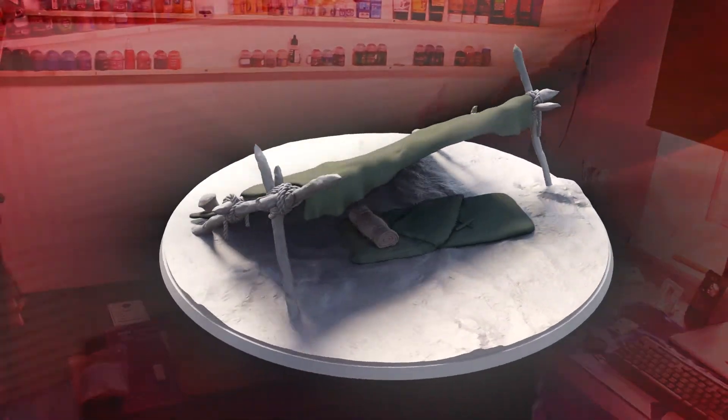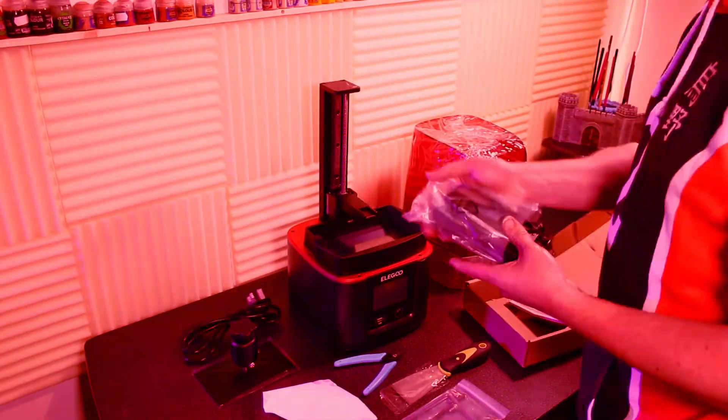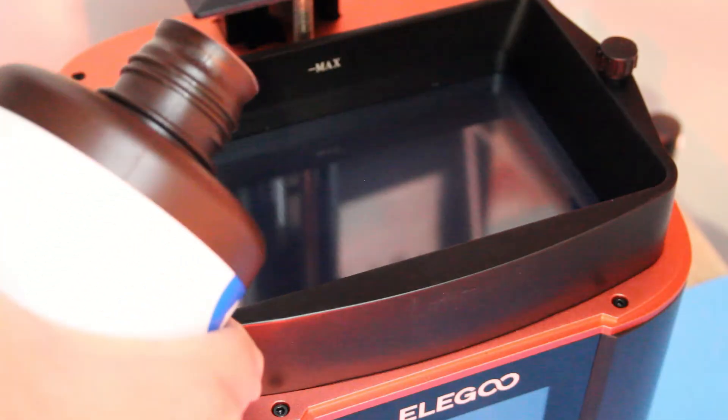My 3D printer gave up on me just when I was about to test print my own files, so I splashed out on a new Mars 3 — a very handsome budget machine — and here are my thoughts, take them or leave them.